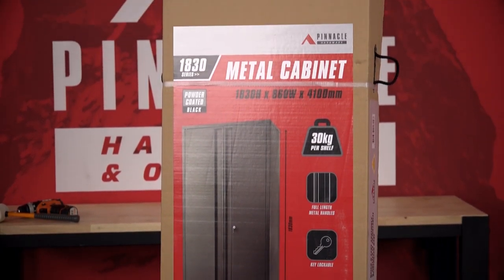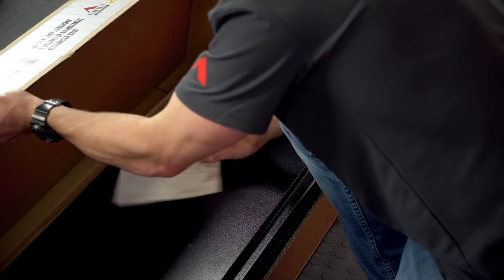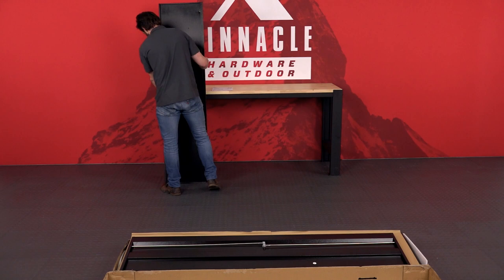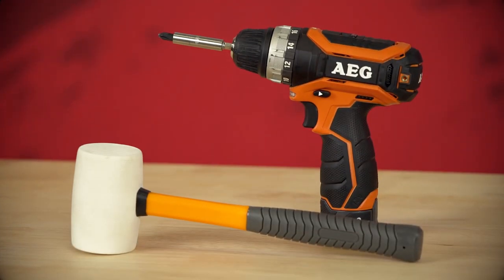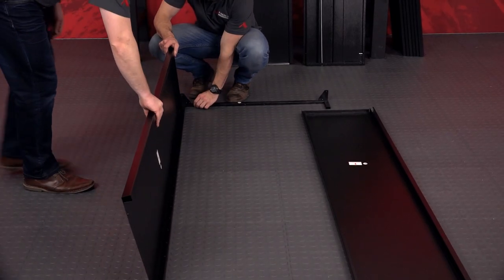Before putting it together, start by organising the parts into groups to make assembly quicker and easier. You'll need a rubber mallet and a Phillips head screwdriver, and an extra set of hands is helpful to hold the other side when fixing the parts together.